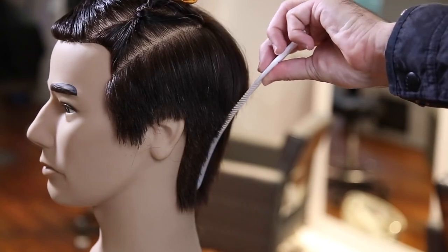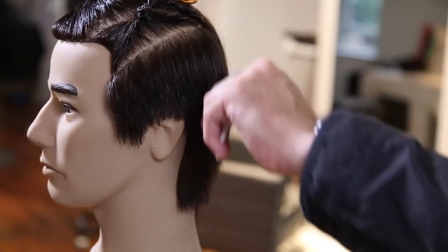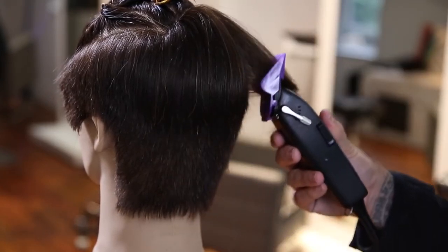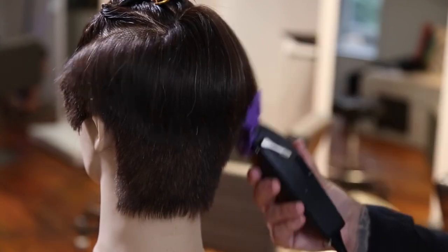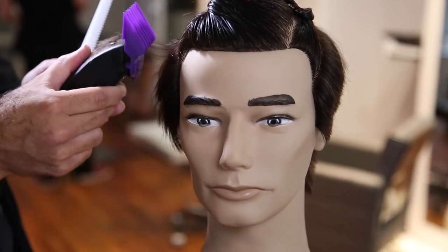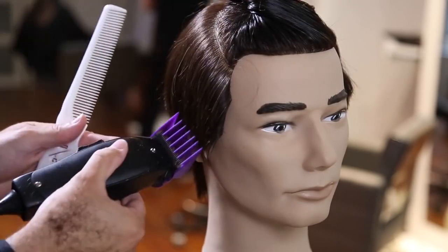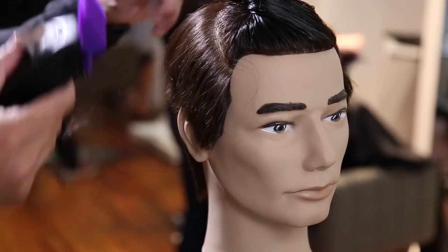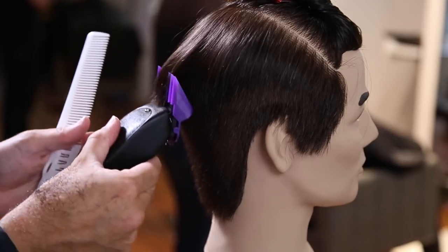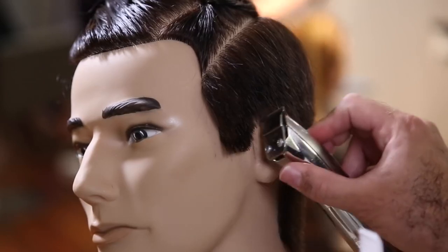Watch the clipper as it goes up — I go up into the hair and then ride that crown out. That gives extra weight in the back which I'll cut later to blend, but I like having that extra weight in the back for a nice shape on men's cuts. Normally I ask the guest if he likes that length before moving on to the opposite side, just to make sure I don't have to redo the haircut at the end.